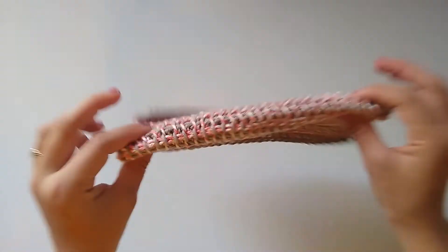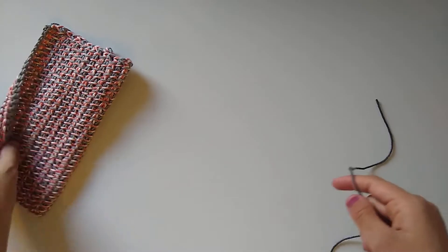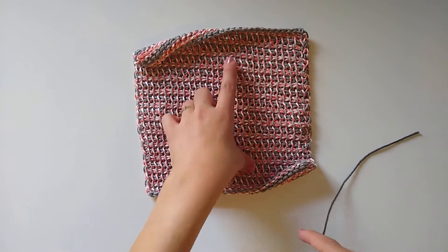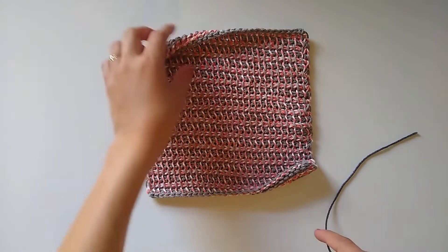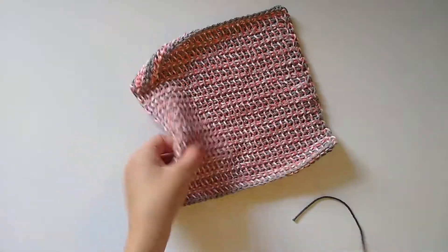I have chosen two colors of WeCrochet Dishy today — a dark gray and a white — for really high contrast. For this sample I used WeCrochet Dishy as well; it's my favorite 100% cotton yarn. I used silver for the light gray and then a really pretty marled Dishy Twist in the colorway Conch, and I think they look really cool together.